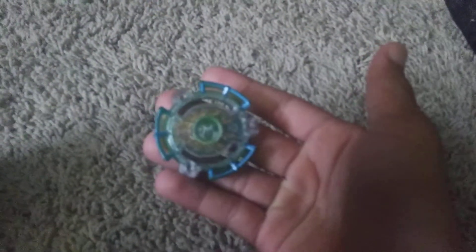What's it called? I can't remember. But I have this Beyblade, and it's kind of cool, but it doesn't do good in battles. And I have this one, which does do good in battles.